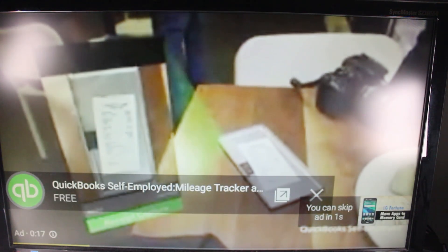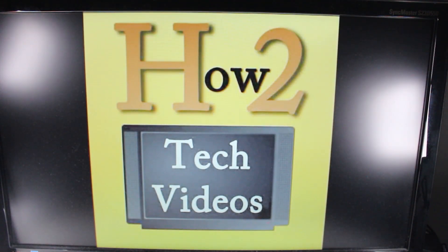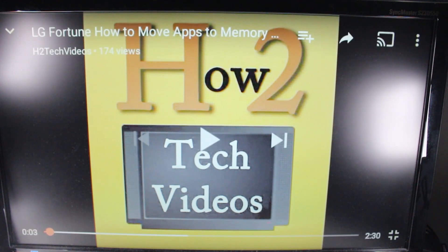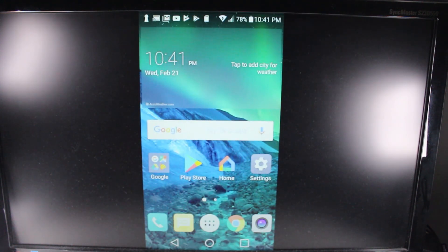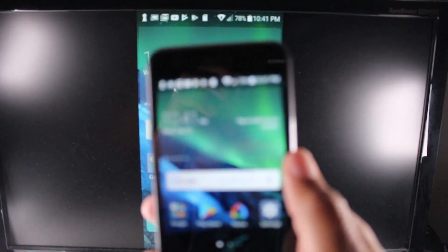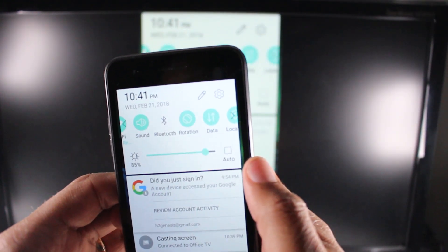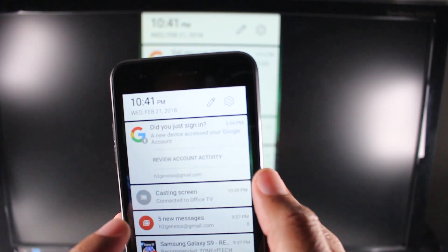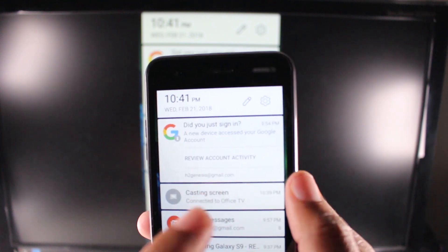There's a commercial — skip that — and there it is, mirrored right to the TV. Now when you're finished and want to unmirror it, this is important, because if you don't follow these steps it can sometimes get stuck in mirroring mode. On your phone, swipe down from the top and on your notification panel it will say Casting Screen.